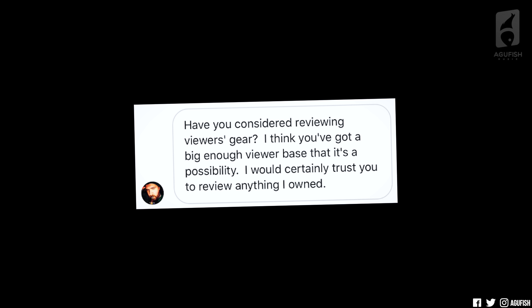Have you considered reviewing viewers' gear? I think you've got a big enough viewer base that it's a possibility. I gotta tell you, you guys are great. Almost always when I say I'm having a hard time obtaining a certain guitar through a retailer or through a brand, you guys offer to lend me one for a video. That's so cool — we have a community here with collective access to so much gear. I'm also humbled you would trust me with your guitars, and more surprisingly, you would trust Simon with your guitars. But that's exactly why I don't demo viewers' gear — because they are your guitars. If something happens to the guitar, god forbid, while I'm working on it or if it's in shipping, it can get kind of messy, and I really don't feel comfortable with that. Especially if it's a personal guitar with history — that's irreplaceable.